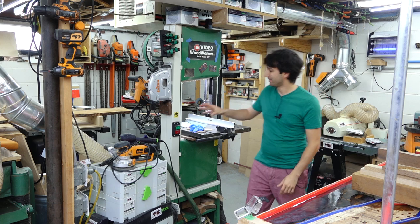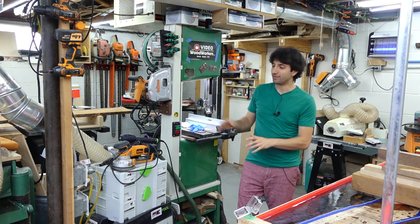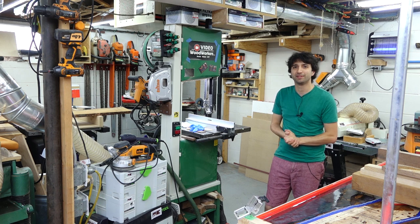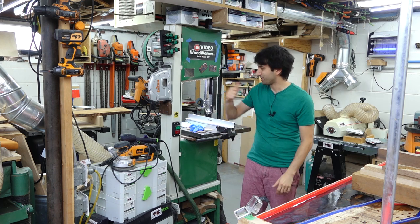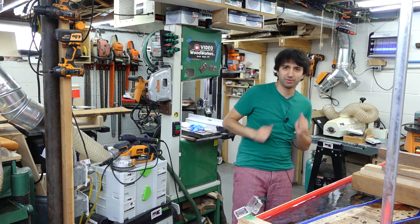I'm really happy with this — it's a much better use of space than having the back of the saw totally open. I think having a short little organization video within the shop update might be a decent recurring theme or segment, so maybe look for those in the future. It's kind of fun to do a quick project and throw it into the shop update because we're making the shop a better place.